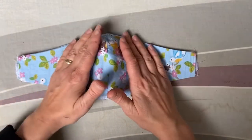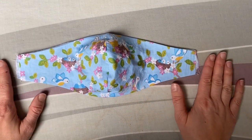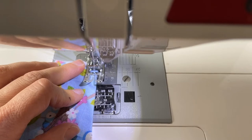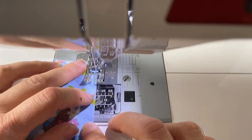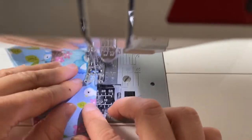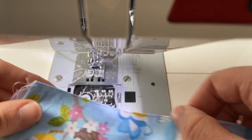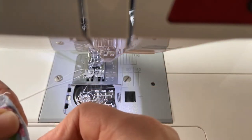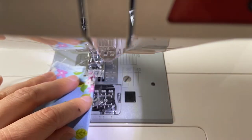This is optional, but you can top stitch along the two long edges. I am going to stitch along the top and bottom edges using a straight stitch, getting quite close to the edge of the fabric. I've just used a straight stitch to top stitch along the edge — it holds everything in place, especially when washing.